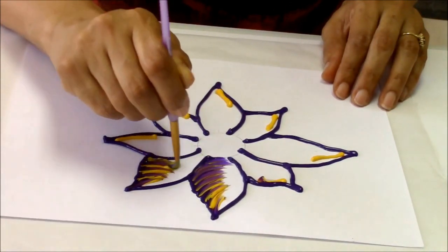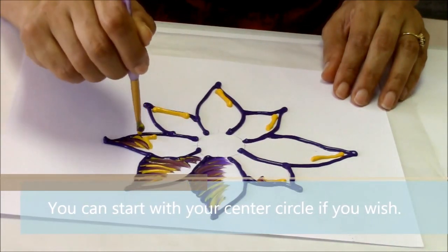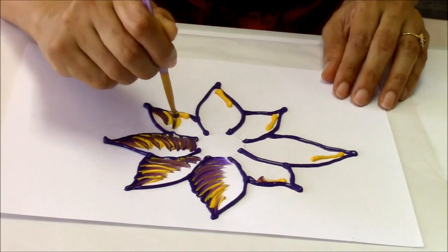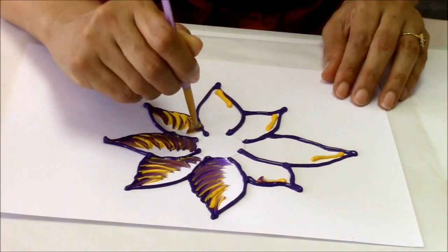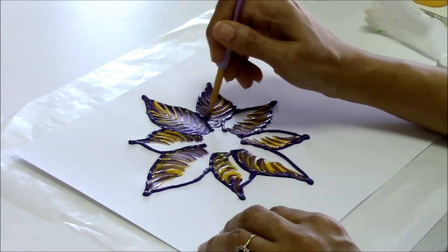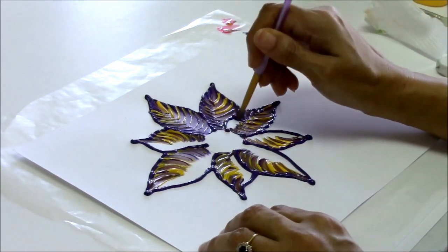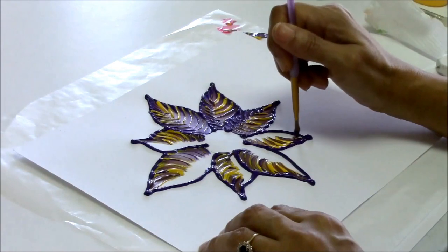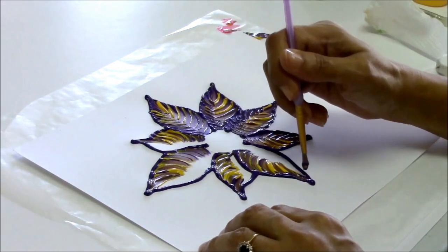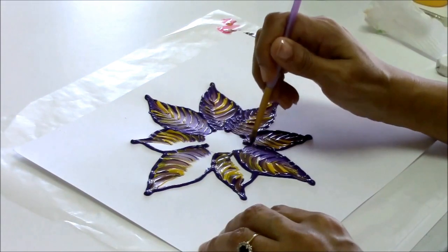Incidentally, you can start in the middle — you don't have to start with the petals. If you're using a light color paint, you're going to see those lines, so you really must either erase them or make them lighter.